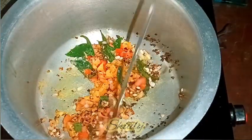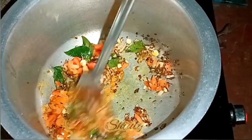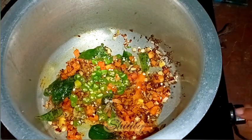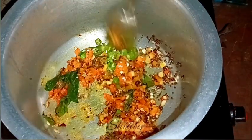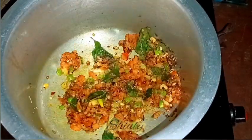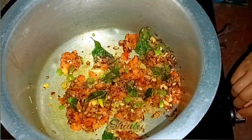Now we need to fry everything until the tomatoes are nicely soft. While frying, we need to add some finely chopped green chilies according to taste. I'm waiting for some time until the tomatoes are fully soft.